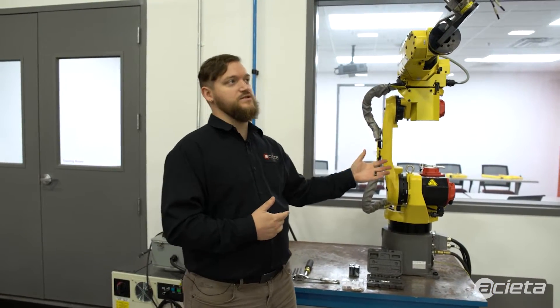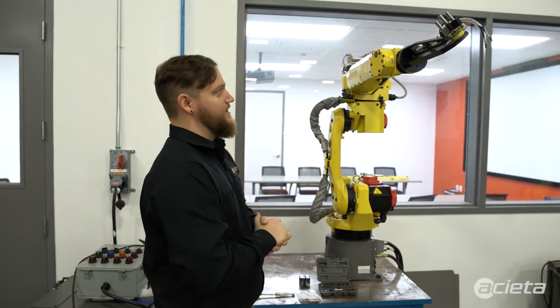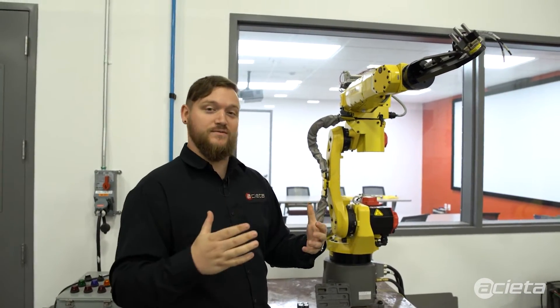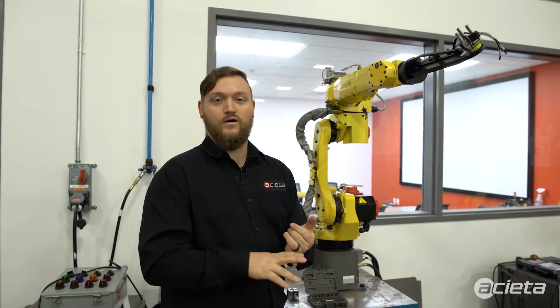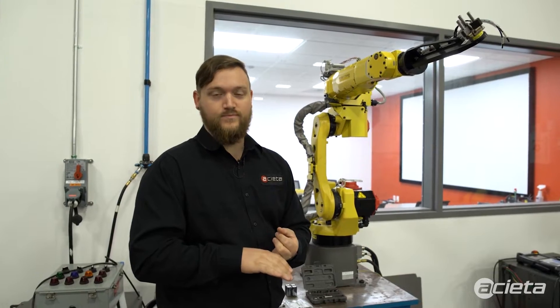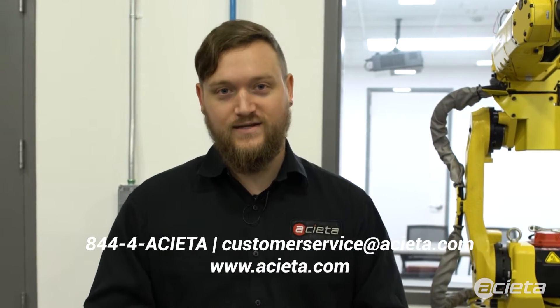Next we're going to talk about positioning. FANUC does have a recommended position that your robot should be in. What you're seeing here is called zero position, and your robot should be in this position to properly oil and grease it. If at any point anything I explain doesn't make sense, please reach out to us at aceta.com or by calling our phone line at 844-4ACETA.